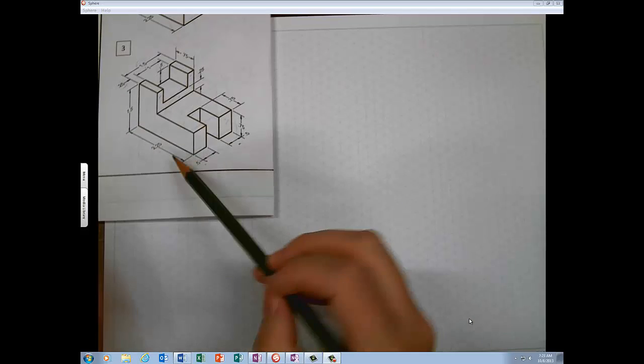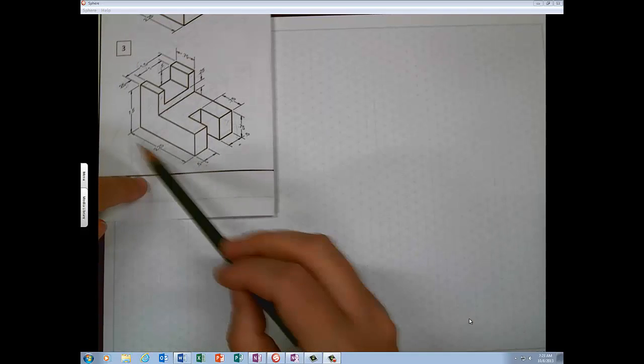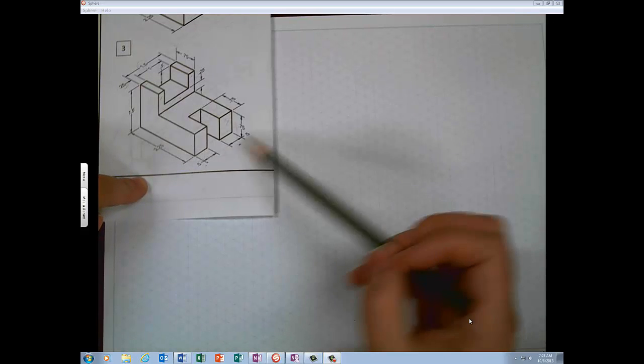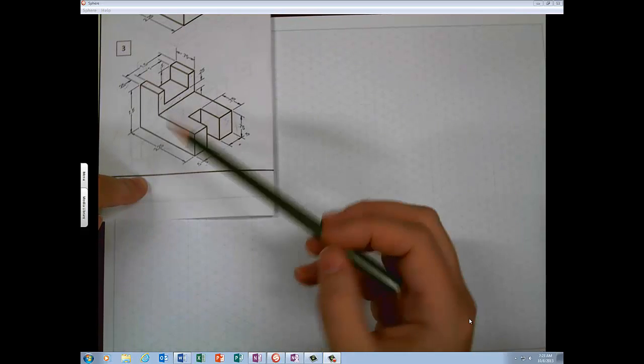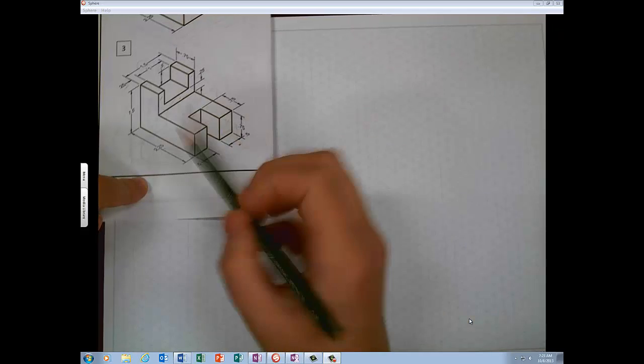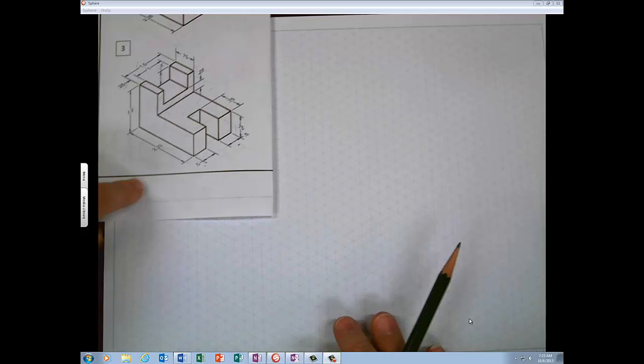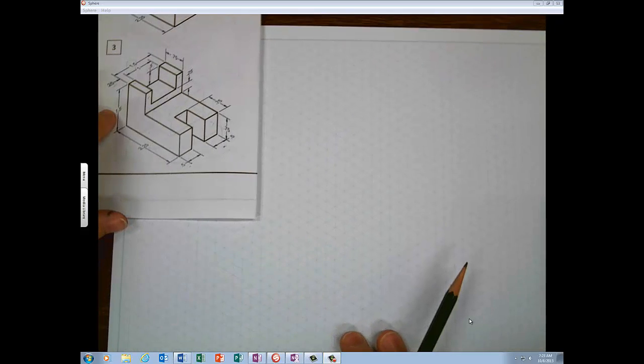Isometrics have three dimensions: width, which goes this way, height, and depth. So what I'm going to do first is start with the front view. I always find that the easiest view to start with.